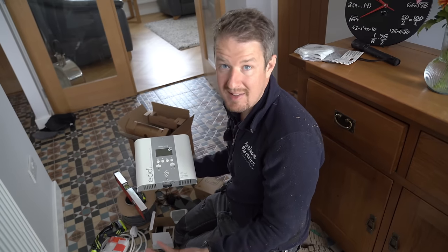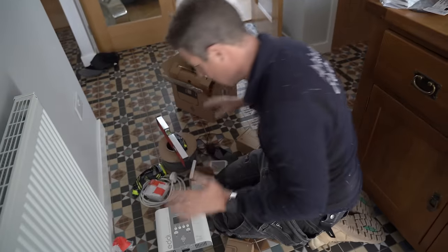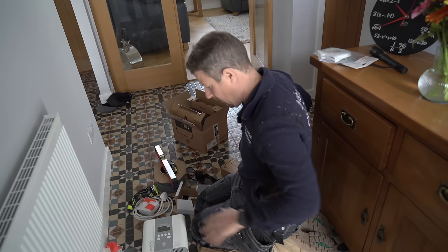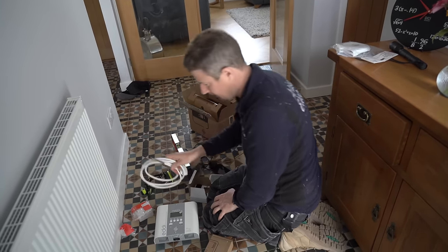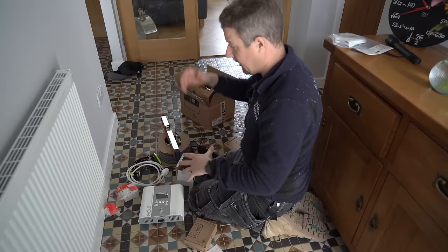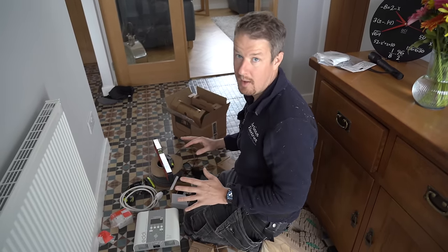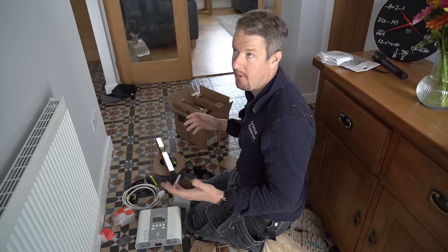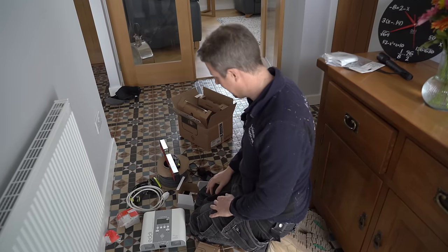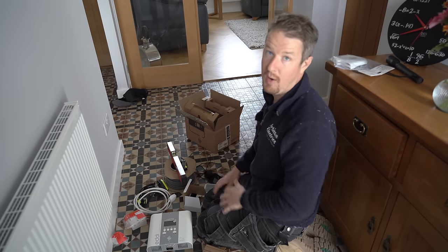It's called a micro-generation energy diverter because it diverts excess energy into heating your hot water, essentially turning your hot water tank into a heat battery to store that energy as hot water. We tend to connect it up on a plug first because we've had teething problems in the past with firmware updates. We pair it up with the Hub and Harvey, connect to the internet, get all firmware updates done first — there's nothing worse than getting it fully installed and then finding connection issues.